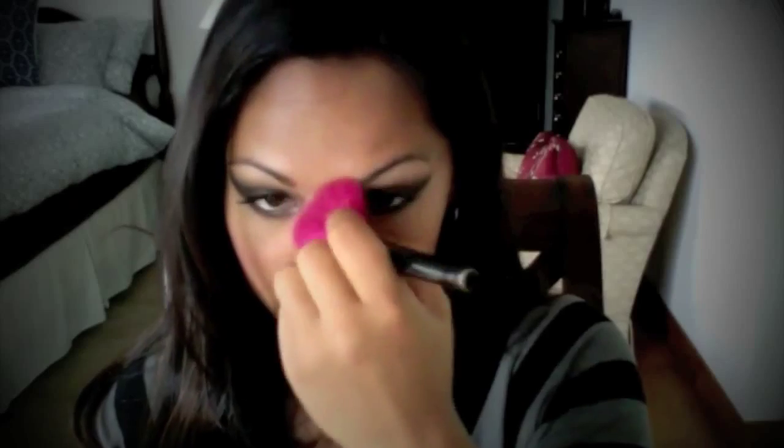Concentrate powder along your T-zone — I tend to get pretty shiny around my nose, forehead, and chin area. Dab on as much as you need. This has a really nice, soft effect.